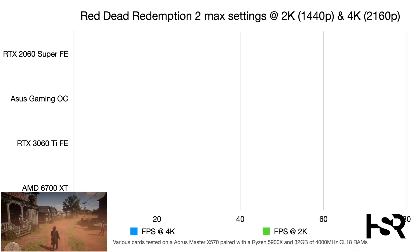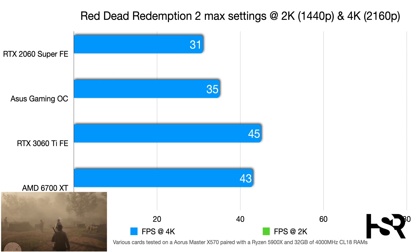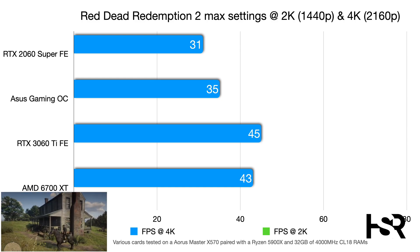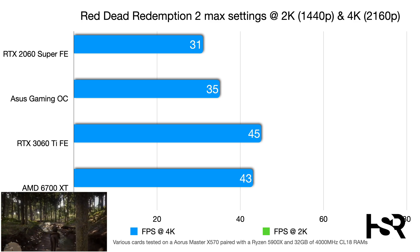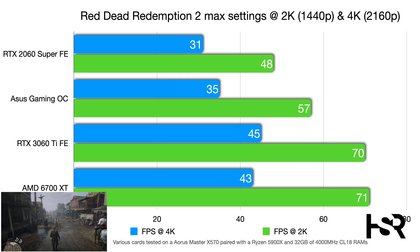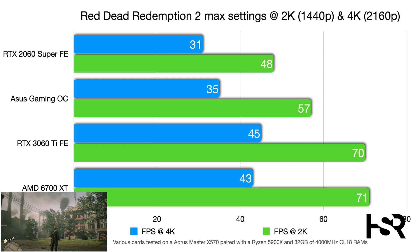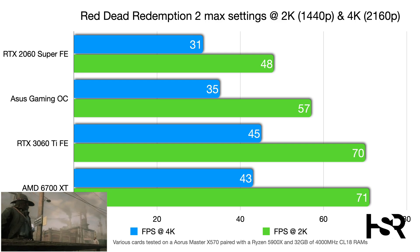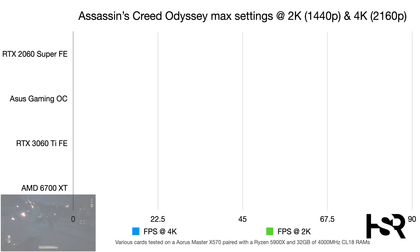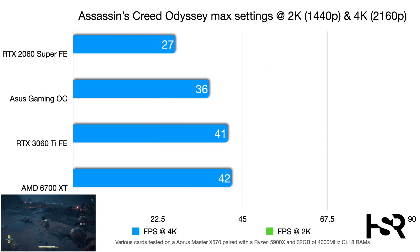Red Dead Redemption 2, tested in Vulkan at max settings, shows the 2060 Super at 31 fps at 4K, the Gaming OC at 35 fps (+4 frames), and the 3060 Ti at 45 fps. At 2K, the Gaming OC reaches 57 fps (+9 frames over the Super's 48 fps), with the 3060 Ti going to 70 fps — a 13-frame improvement.